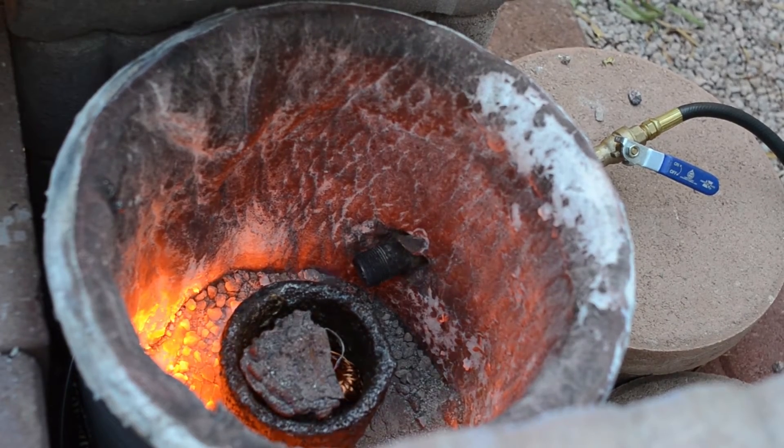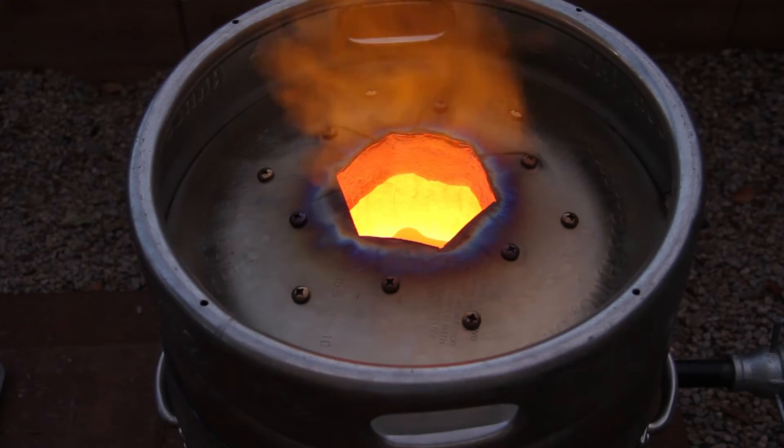Before you choose a container or barrel to use for your furnace, you have to figure out what size crucible you want to use. You have to design the furnace around the crucible, not the other way around.